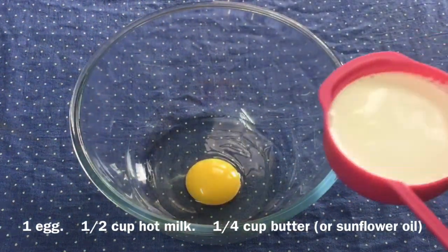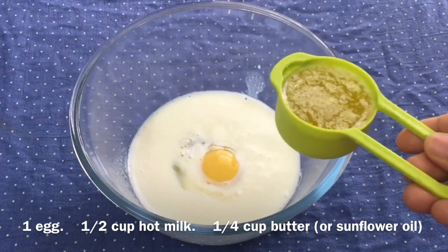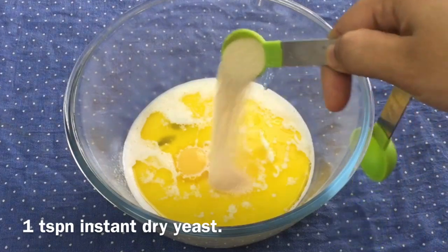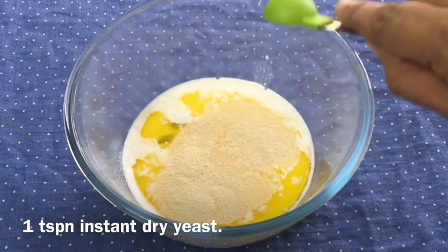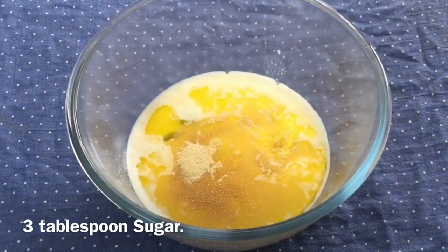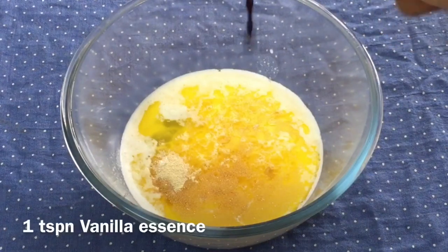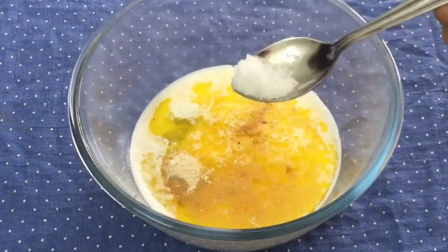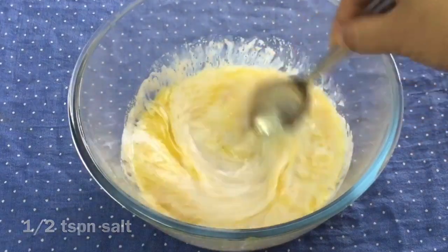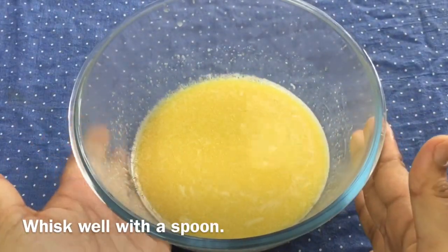1 cup of butter. 1 teaspoon of instant dry yeast. 3 tablespoons of butter. 1 teaspoon vanilla essence. 1 teaspoon of butter. I am ready. 1 cup of butter.